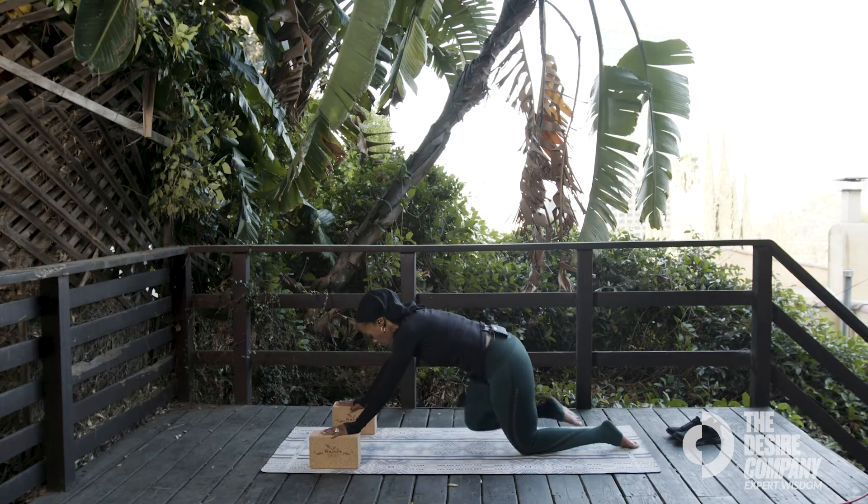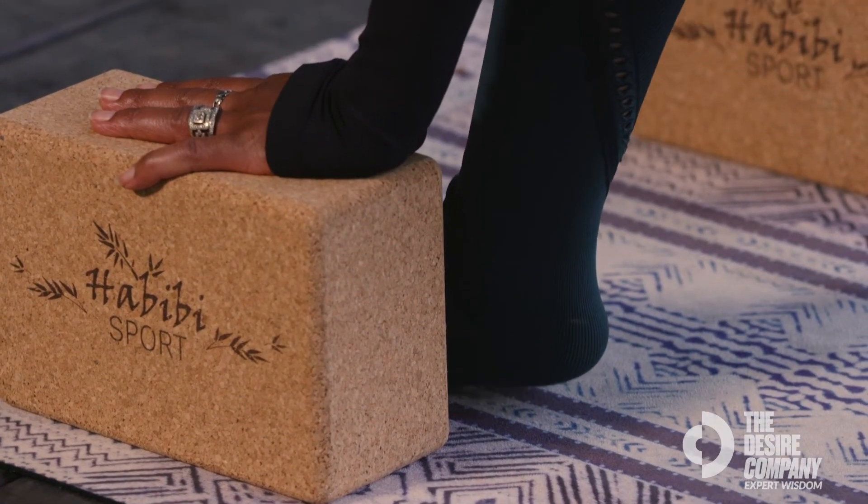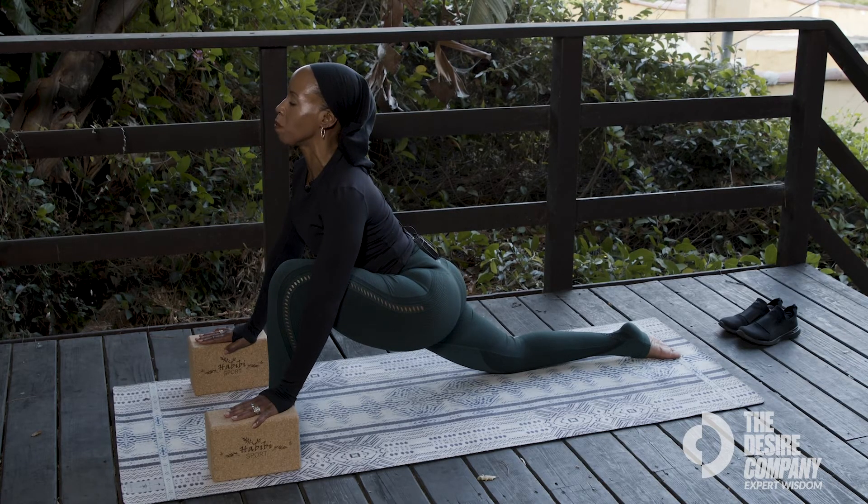Pull your hips back. Pull one leg back, then pull the opposite leg forward and stack the forward leg first. Then slide your back leg back. Pull your chest forward and breathe.